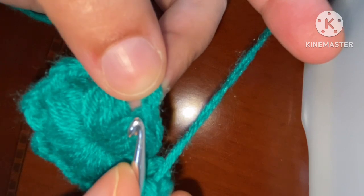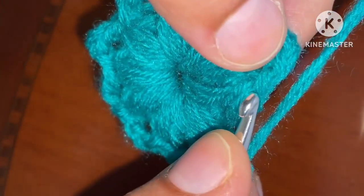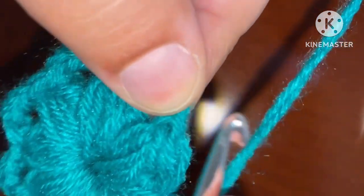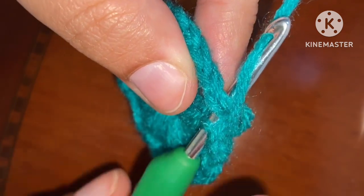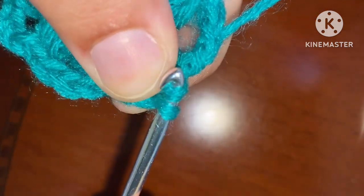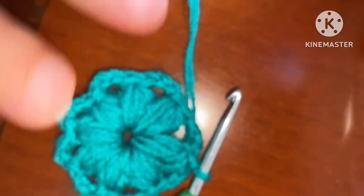We will make the slip stitch on the top of this petal. If you look carefully, there is a place on the top of this petal. Take your hook there, yarn over, and come back from the same place. Then take this yarn from this chain — your slip stitch is ready. Your round 1 is complete.